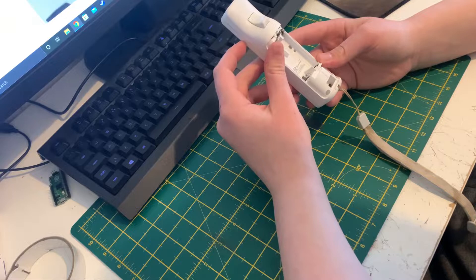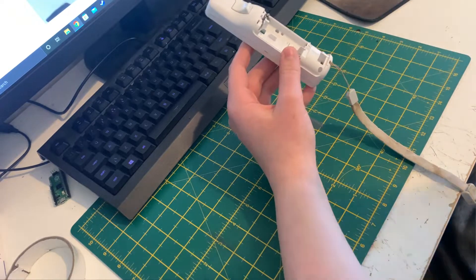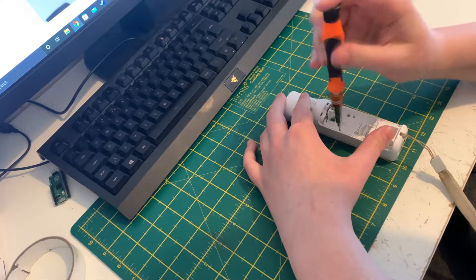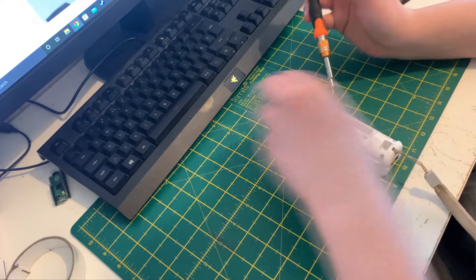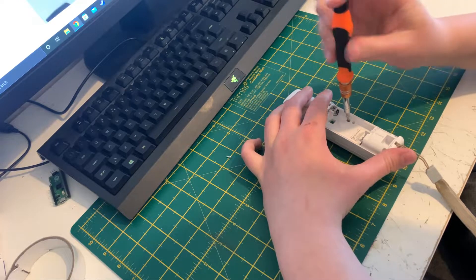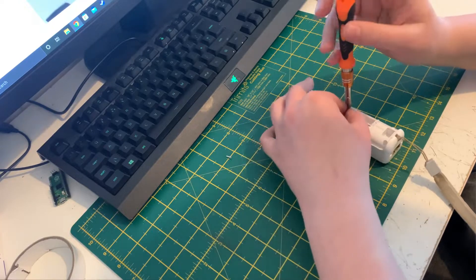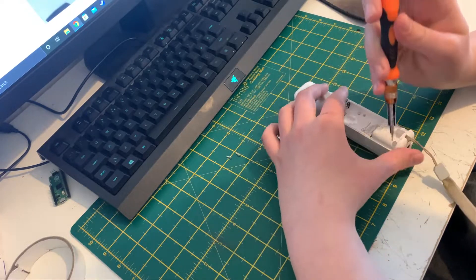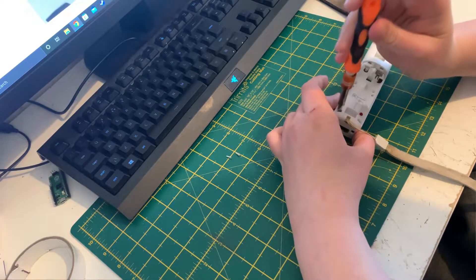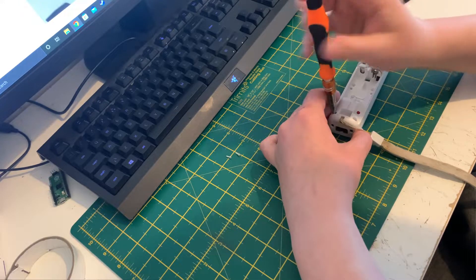Use a flathead screwdriver under the screws — there's one, two, three, four. It's not a perfect fit but it works. I'm going to lay the screws here, so there's four of them. One here and then there's two more. Hoping my screwdriver fits in there — yeah, I think it does just about.